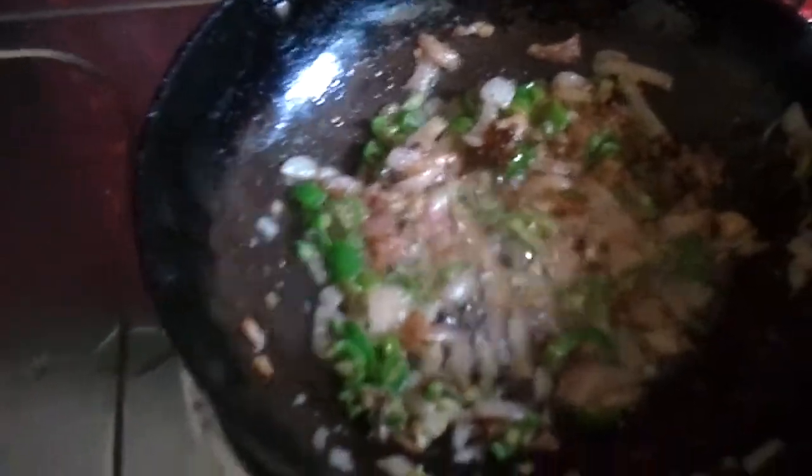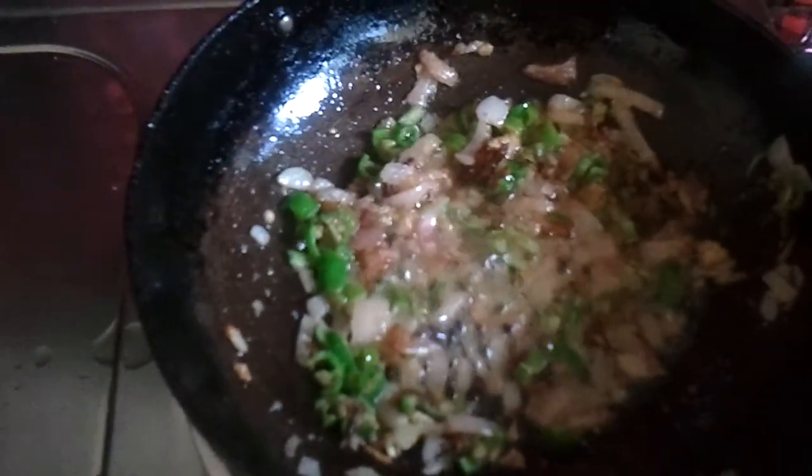Next we drop in the cabbage along with the dry ingredients — the coriander powder, the chili powder, the turmeric powder, and the salt.